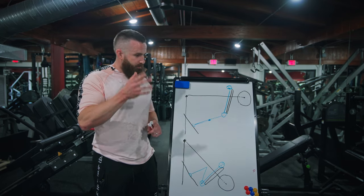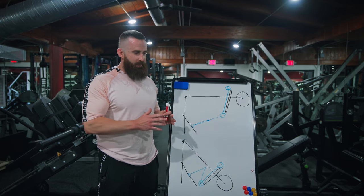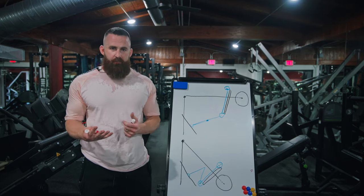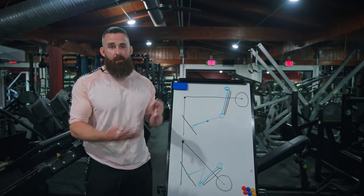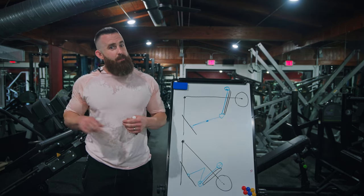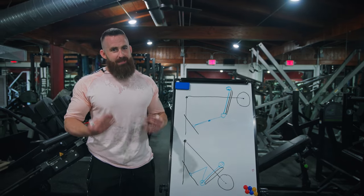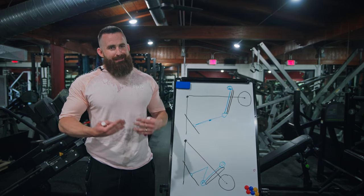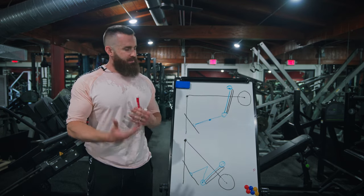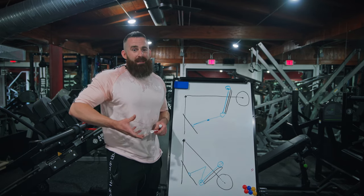If you know what hard training feels like, you can just tell when you're doing something with a better profile — it's harder through the entire range of motion. On hack squats or any free-weight squat, the weight stays the same the entire time, so the actual resistance profile of the exercise is flat. The resistance profile is the loading pattern — if the load stays the same, the resistance profile is flat. 400 pounds on your back is 400 pounds on your back; the load doesn't change. What changes is the strength profile, which is what your body brings.